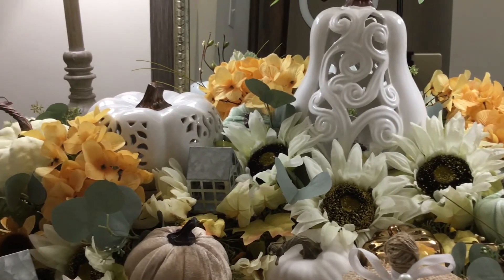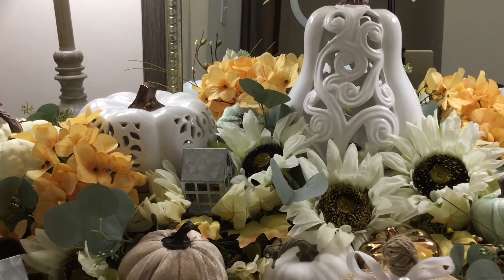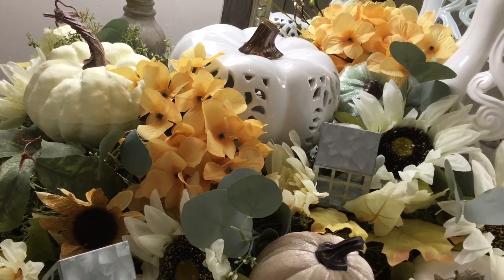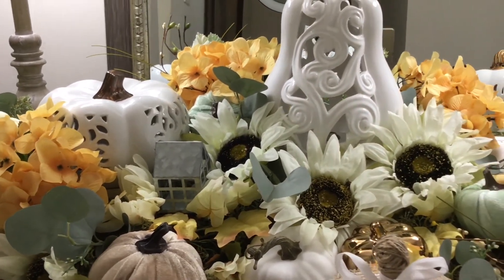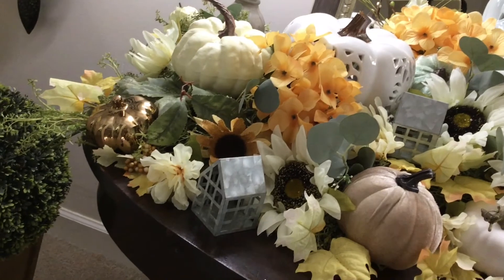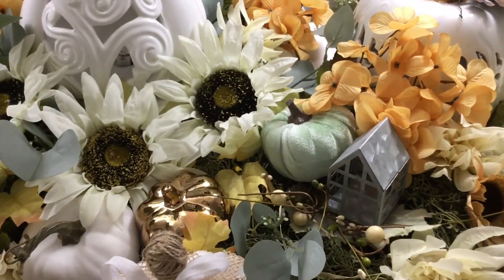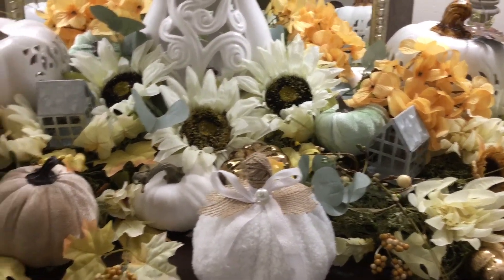You can also see that there is a farmhouse style metal house right there that I added into my design — that was not in there at the close of the previous video. I added in three of those: one on the left side, another one right down here, and another one right there. I will put in some tea lights later into that.